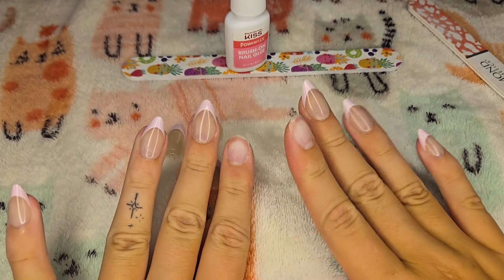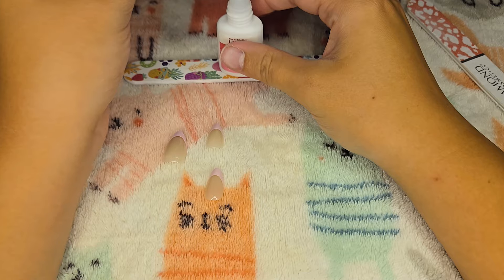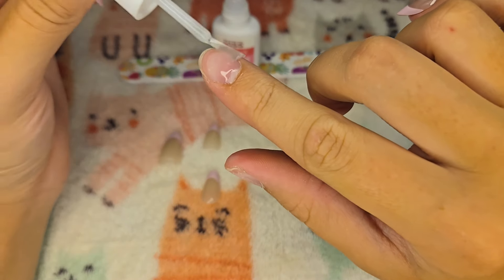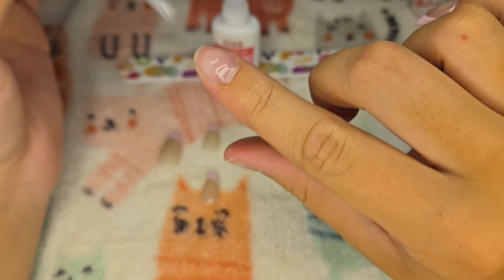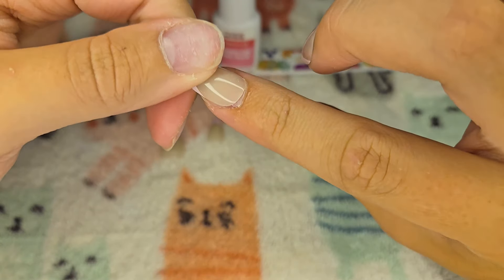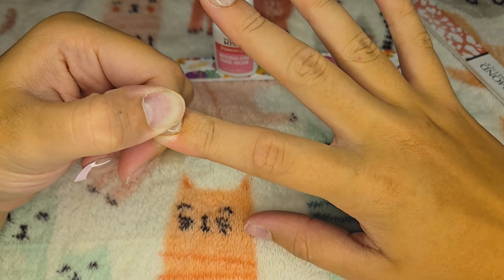Okay, I think we have 6 done so far, so let's move on. I have these two separated because I did have to cut down the size a little bit. I sized one exactly to my right nail and one to my left, so that's why I have them separated. And so this one goes on the right.